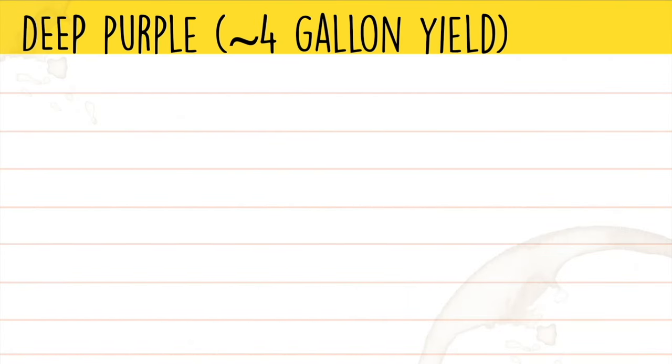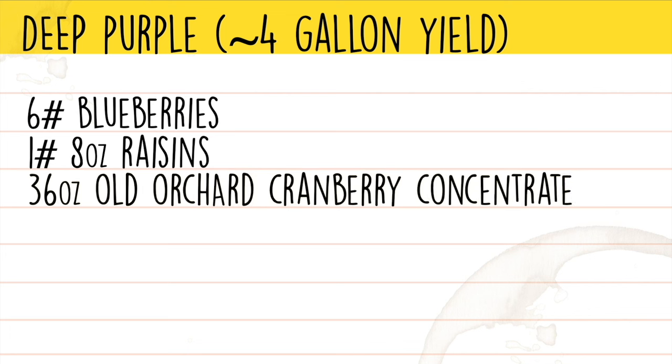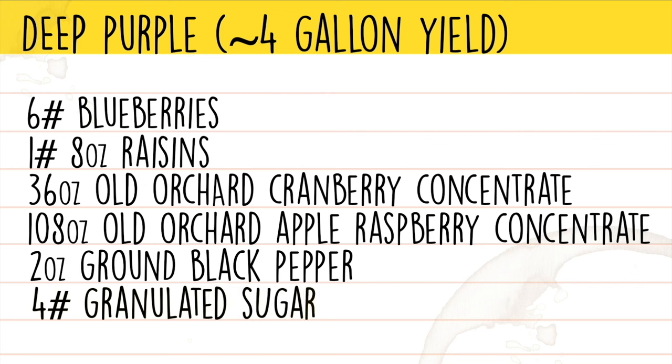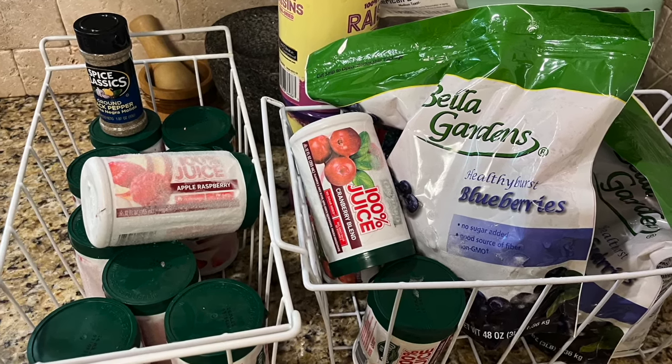Let's take a look at the ingredients for this wine — I called this recipe Deep Purple. It's got six pounds of blueberries, one pound eight ounces of dark raisins, 36 ounces of Old Orchard cranberry, 108 ounces of Old Orchard apple raspberry, two ounces of ground black pepper, four pounds of granulated sugar, and one cup of dark oak. I don't have a record of what yeast I used, but I'm going to guess it was EC1118. I do have a daughter strain called CVW5 from Scott Labs, and that's what I'm going to be using.